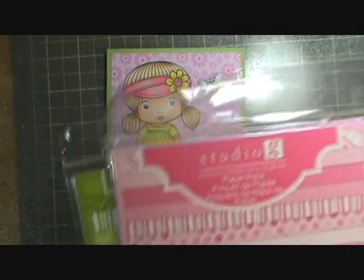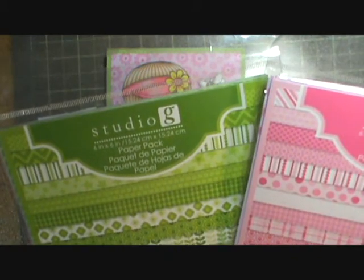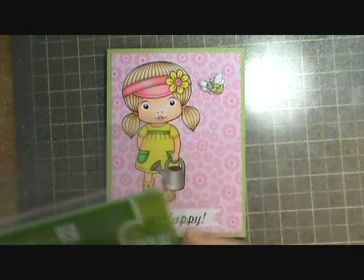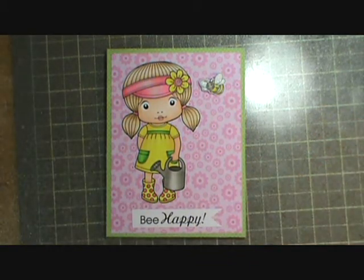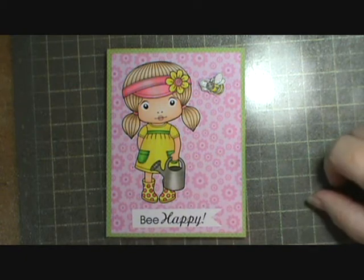I used this paper that I got a long time ago from Michaels in the $1.50 bin. The green here in the background is just green polka dots, and then the pink is with the flowers, which I thought worked really well since she's got her little watering can and everything.